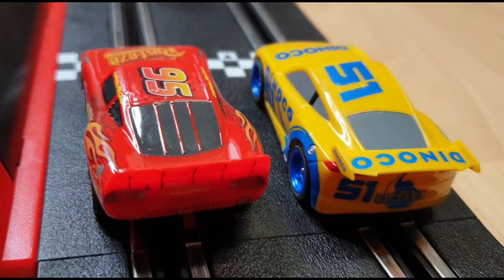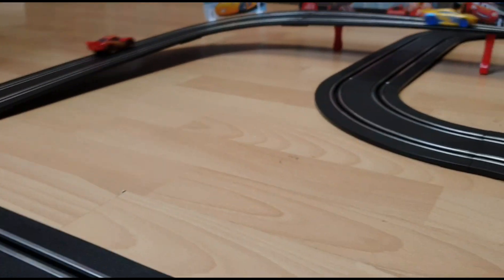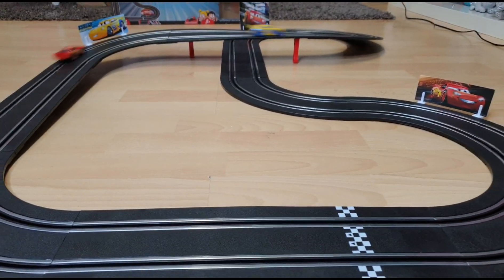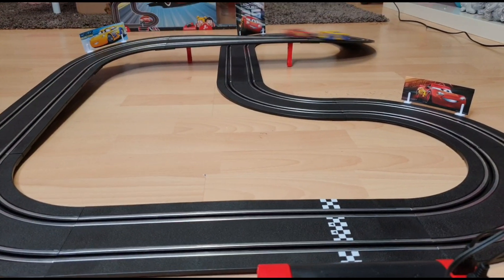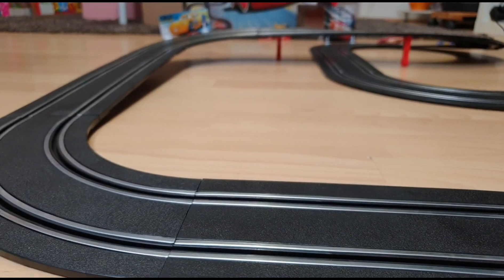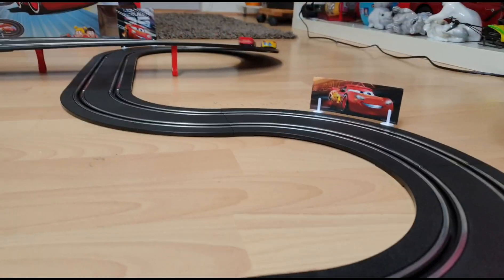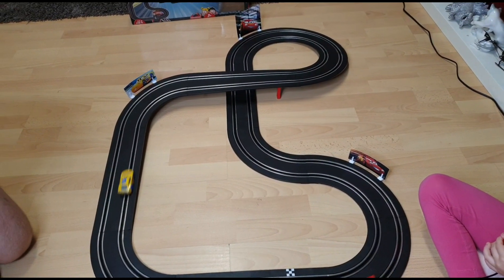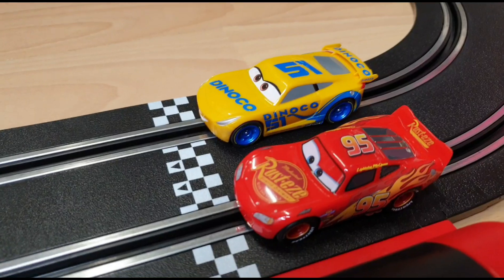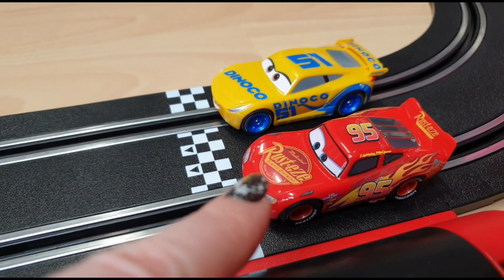Three, two, one, start! We are gonna do one round — Dinoco Daddy versus Lightning McQueen, Tanya.